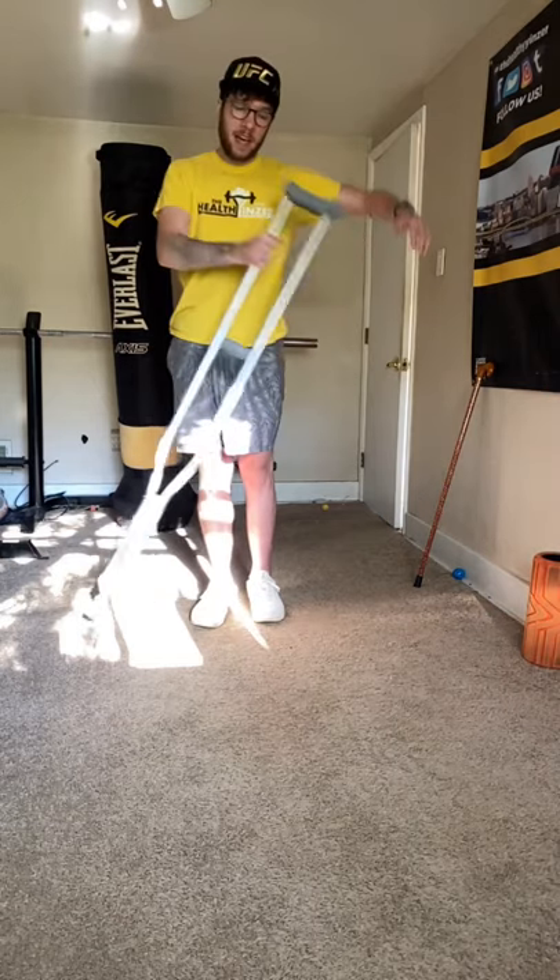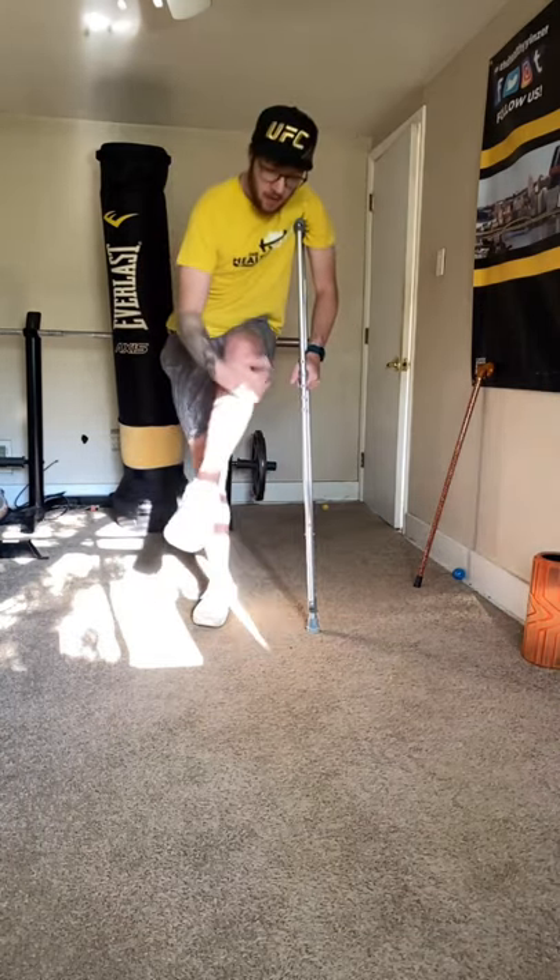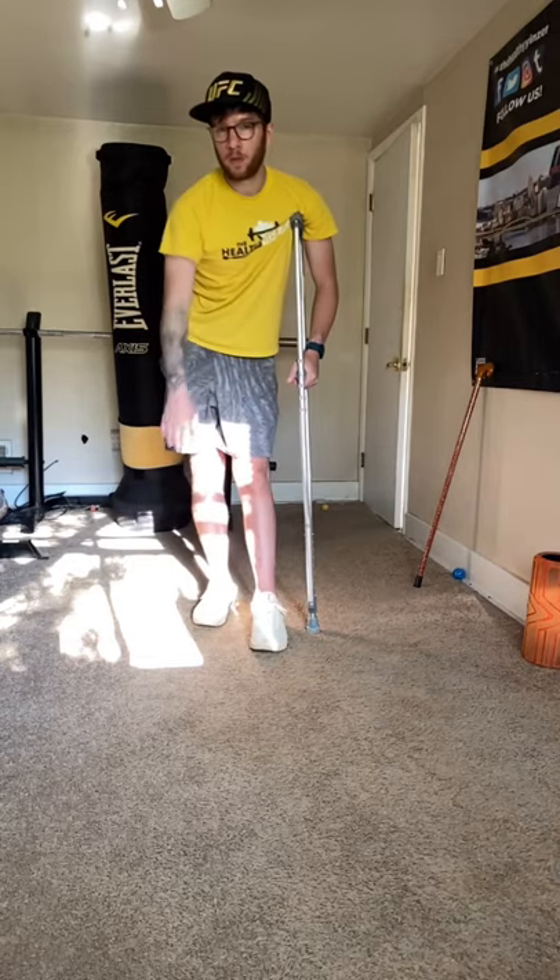Whereas if you had it over here on the injured side, you're leaning into that leg, thus putting a lot of stress on the lateral part of your ankle.